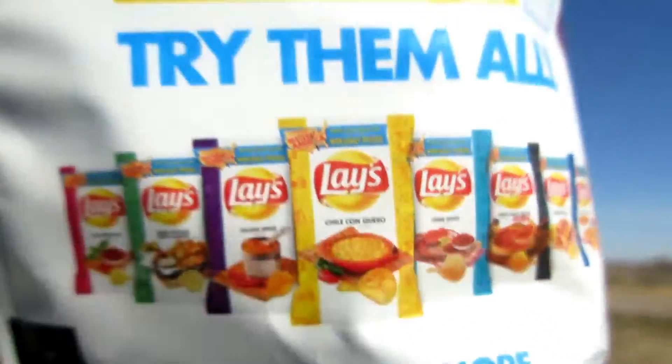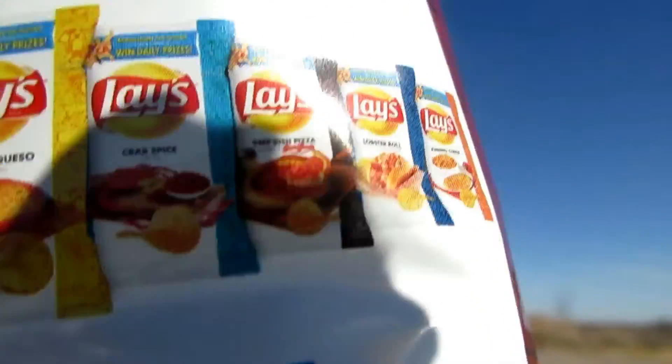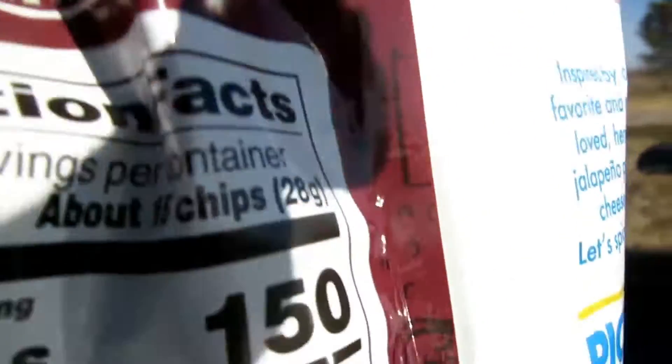You can try them all — see here, chili con queso, and then there's other things. And this one is actually good. Okay, let's go. We are so excited.